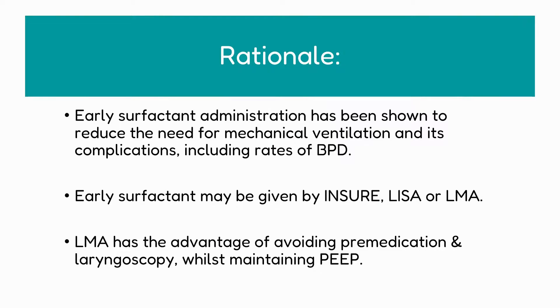Firstly, a bit about the rationale of surfactant administration. Early surfactant administration has been shown to reduce the need for mechanical ventilation and its complications, including the risk of BPD. Early surfactant can be given by INSURE, LISA, or LMA. To appreciate the significance of LMA-based surfactant, it is important to understand why it has advantages over the other methods of administration. LMA has the advantage of avoiding pre-medication and laryngoscopy whilst maintaining PEEP throughout the procedure for the baby.